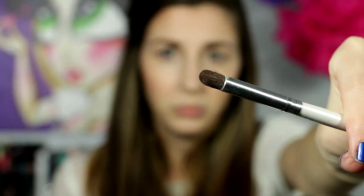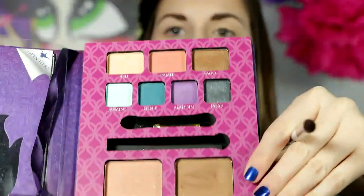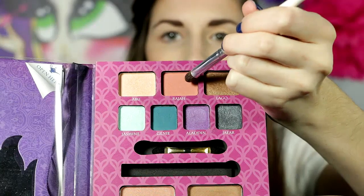Then I'm using the blending eye brush from e.l.f. and taking the Raja color, which is just a really pretty orange kind of tone. I'm going to put that in my crease, focusing on the outer V, and just packing that on. It's kind of a sheer color that you need to build up, so that's why I'm going back and adding more to make it stand out more.